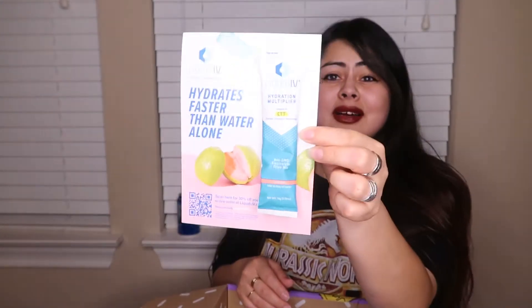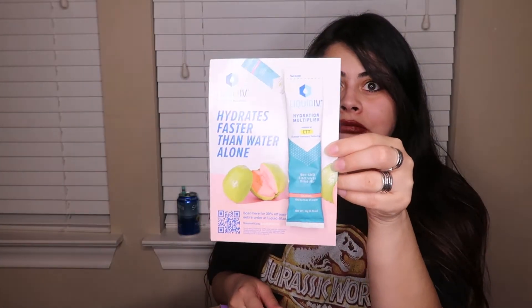Honestly, I've tried Liquid IV before and I don't like it, but I think you just gotta suck it up and drink it. This is a guava flavor, which I haven't tried yet.